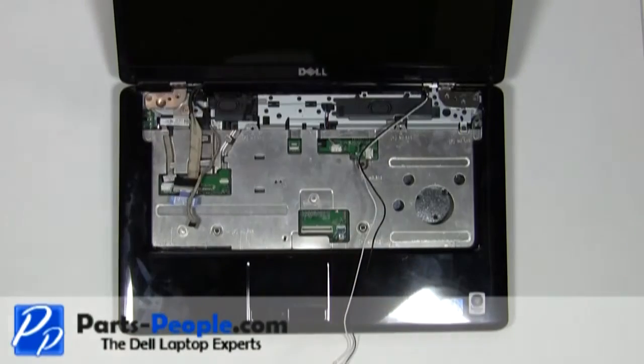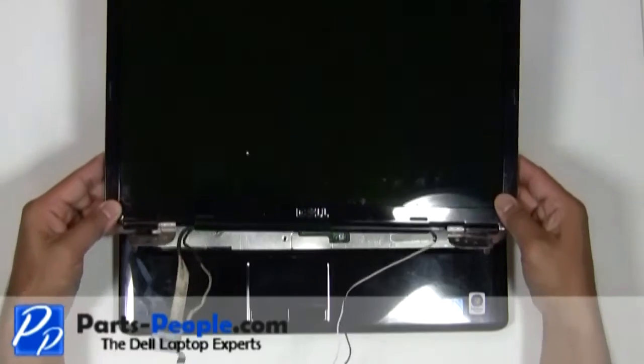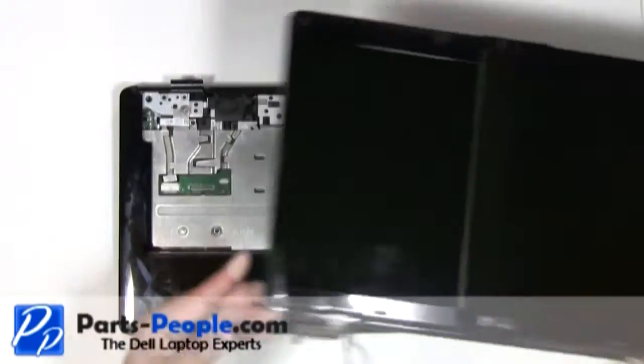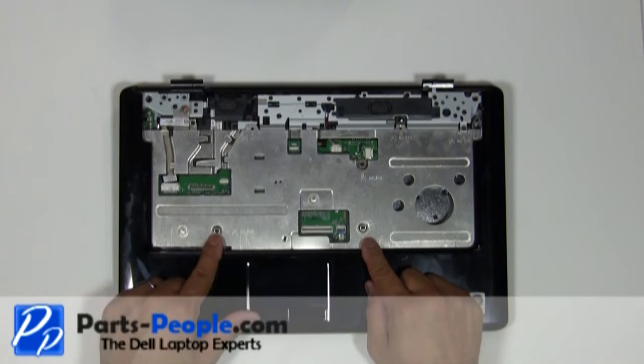Lift the LCD display assembly off the bottom base. Remove the four screws from the middle of the palm rest and a single waffle screw on the upper left-hand corner.